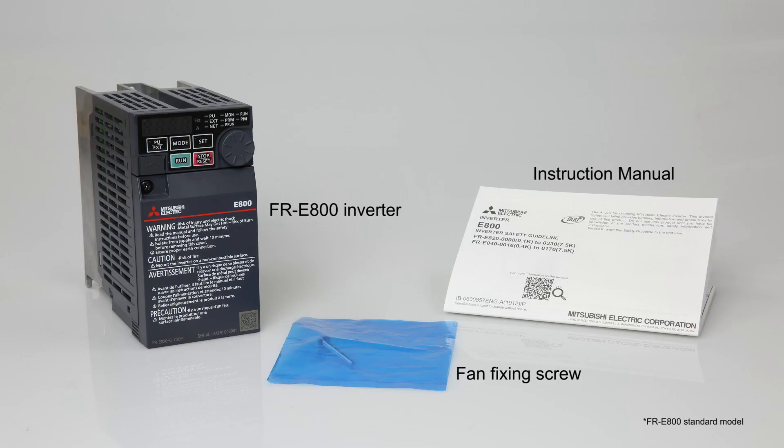First, open the box and remove the FR-E800 inverter. Then make sure all the contents are there.